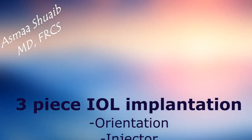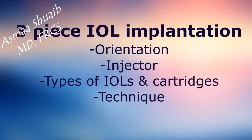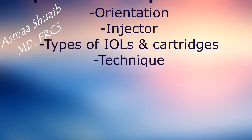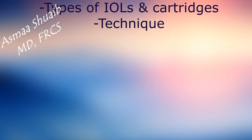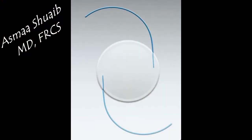In this video I'm going to explain how to implant a three-piece IOL. I'm going to talk about the orientation, the injector, types of IOLs and cartridges, and the technique of implantation.